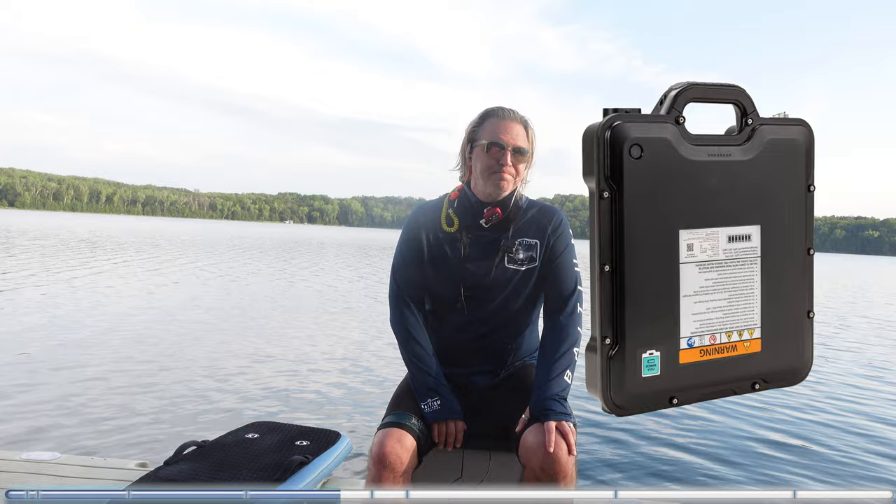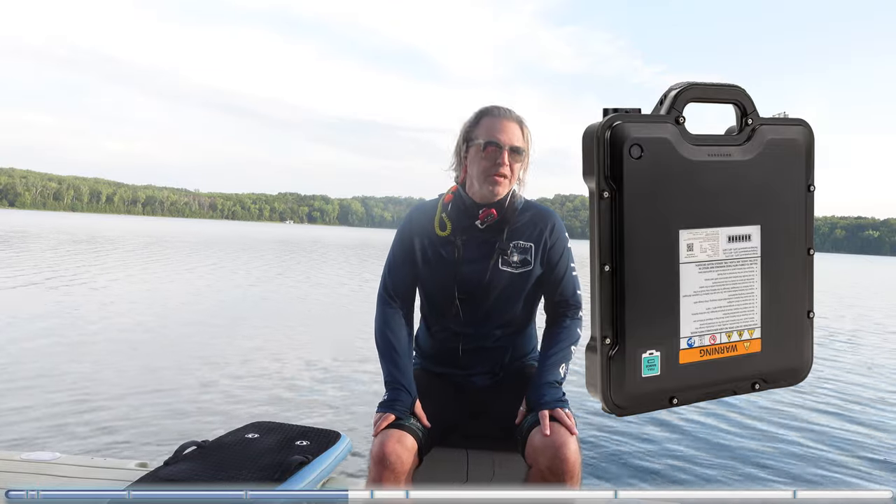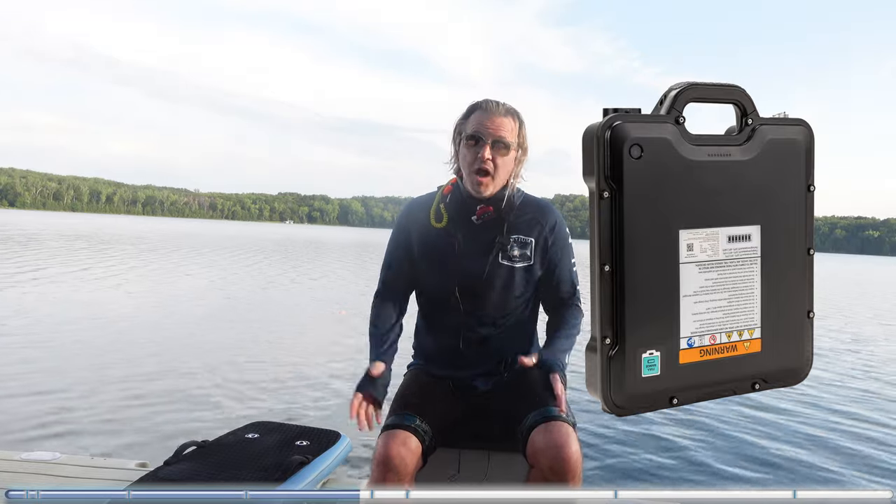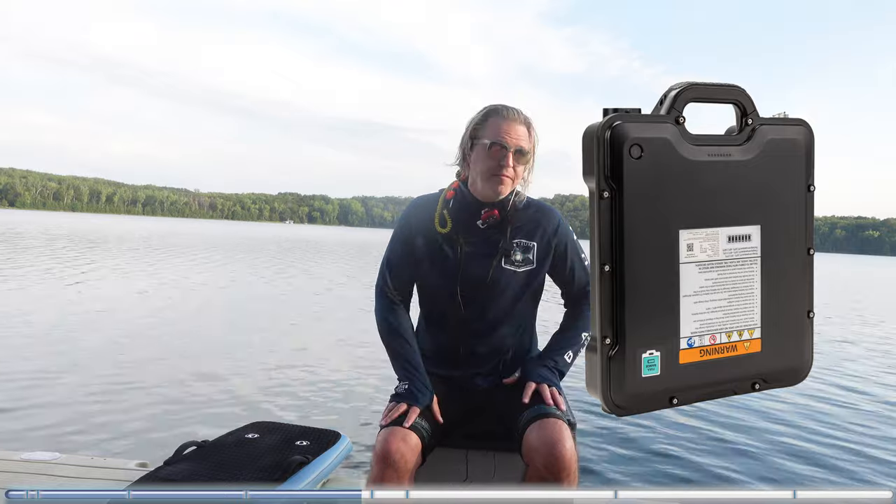The Gen 4 batteries, in my opinion, are in no way different from the other batteries. I cannot tell any difference. They charge at about the same rate; I deplete them at about the same rate. They're better looking and easier to carry. I don't trust them enough to rest them vertically on my dock because I feel like they'll fall. You've got to do a better job of this.